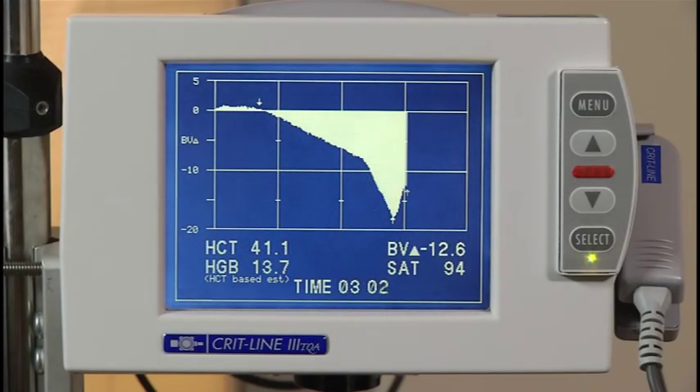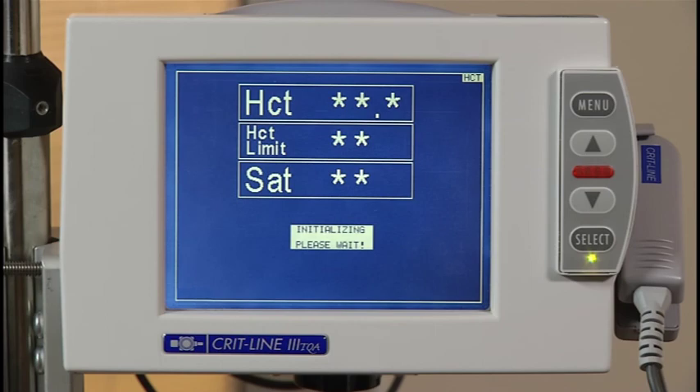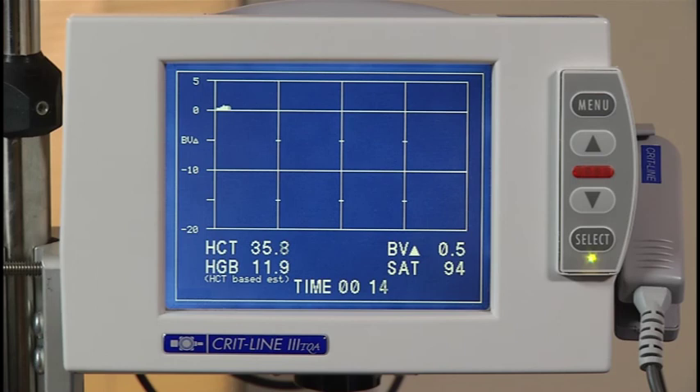Let's review a sample blood volume profile screen. The vertical lines represent one-hour increments, and the screen will rescale if the treatment goes longer than four hours. The numbers to the left of the screen represent the percent change in blood volume, and every patient begins at zero percent. Below the graph you get a reading of the patient's hematocrit, estimated hemoglobin, percent change in blood volume, and oxygen saturation — these values are updated continuously throughout the treatment. In the sample profile shown, the percent change in blood volume is just below zero percent after one hour. This is considered a flat slope and indicates that the patient's plasma refill rate is occurring at the same or greater rate than ultrafiltration. This is considered a Profile A, which suggests that the ultrafiltration rate may be increased without immediate risk of intradialytic symptoms.